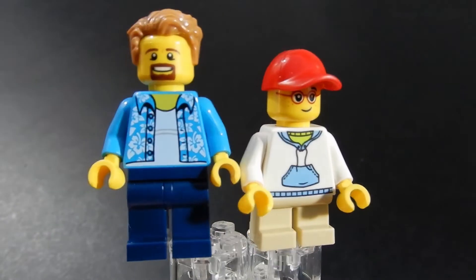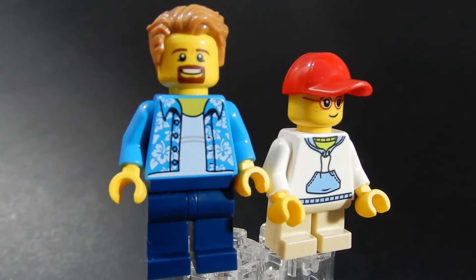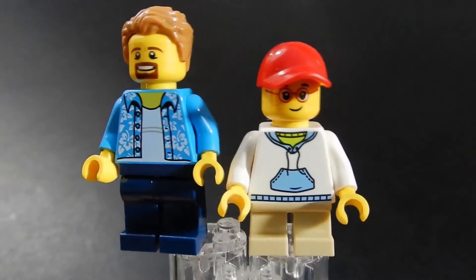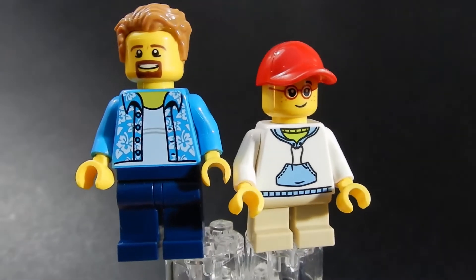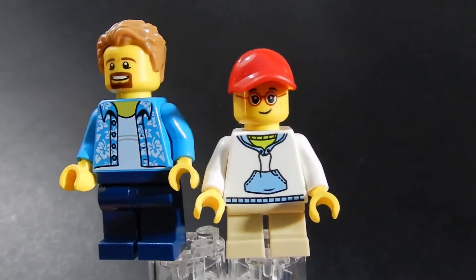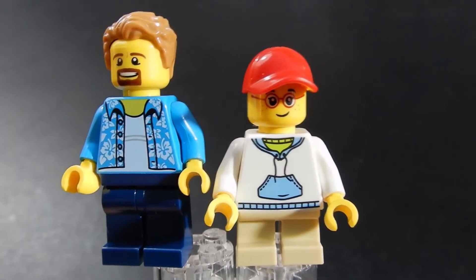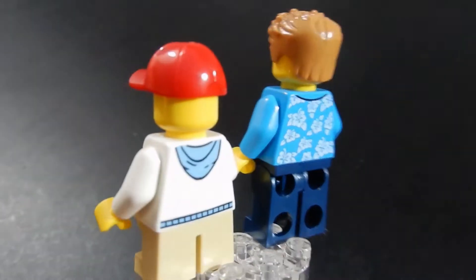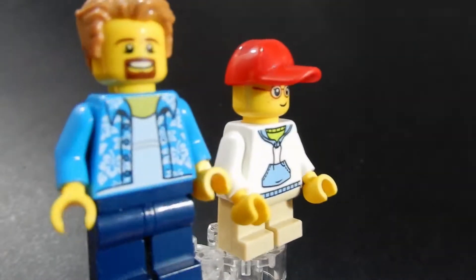There are two minifigures included with this set. One of them kind of looks like me, but with hair. Nice torso. You might think of this as a father and son — I like to think of it maybe as an uncle and nephew. It could be an adult and a child, I guess? What do you call the child fan of Lego? Nothing terribly spectacular about these figures other than that really awesome torso for the adult.